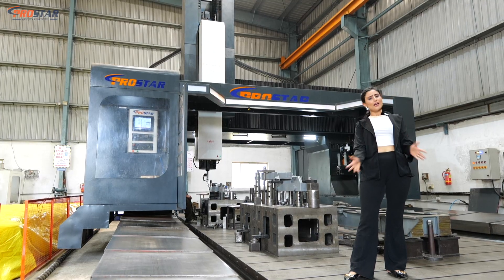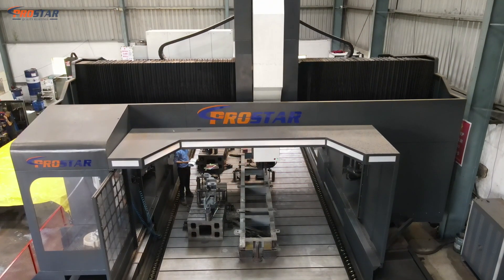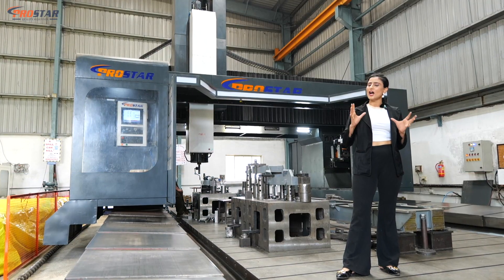The SHM4080 is a heavy duty machine. What you're thinking is absolutely right — it has no limit for the weight it can handle, giving you the advantage to work with heavy and large components.